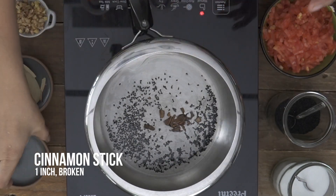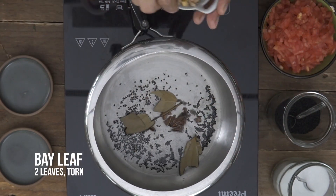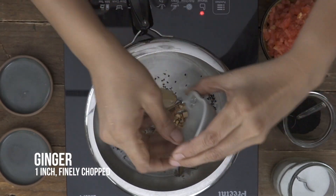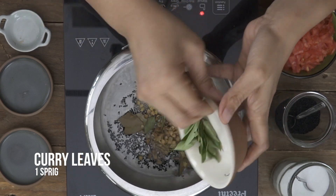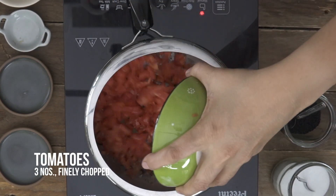To this I'm going to add in the cinnamon sticks, the bay leaf — we'll just stir it up — and then ginger, curry leaves, and finely chopped tomatoes.